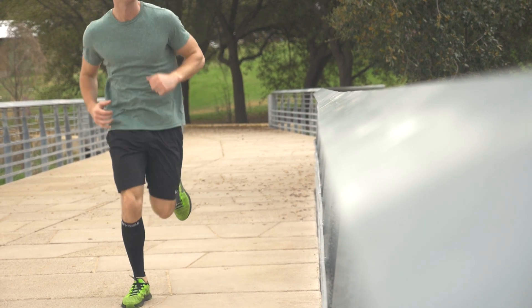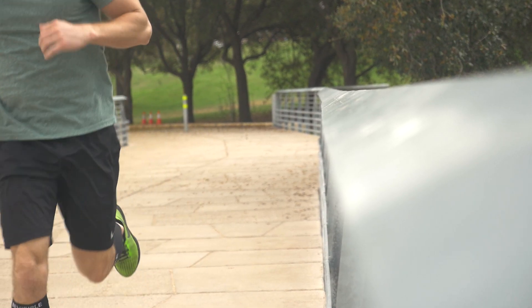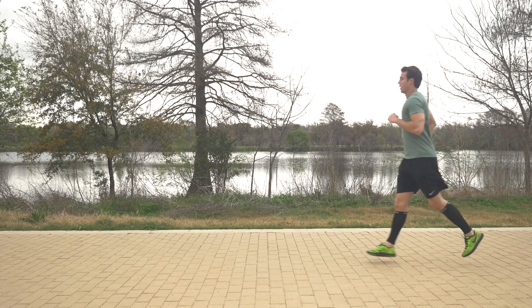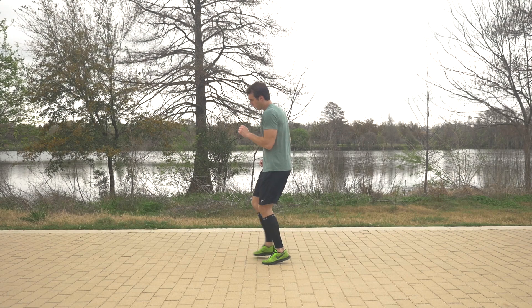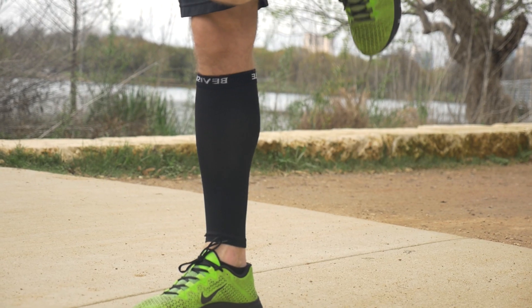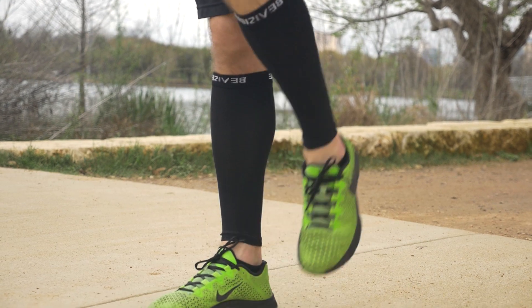The sleeves are perfect for men, women, and youth. They are multipurpose — the sleeves can be used for activity or for recovery. These are also suitable for everyday use by people who are on their feet all day. Stay active with the calf compression sleeves from Be Visible Sports.